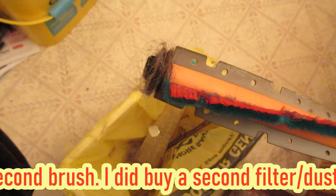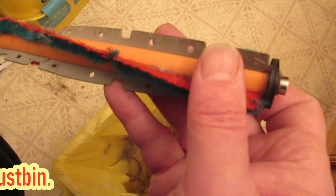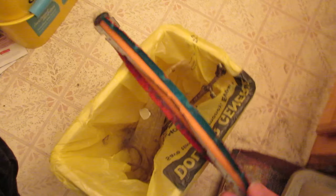I noticed it was not getting very good mileage on the battery, and that's usually what you gotta check — make sure something's not sapping your energy like this. There's too much resistance. This is probably your biggest eater of power, that or a really clogged filter.